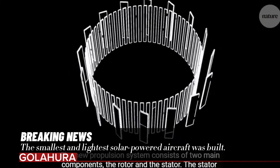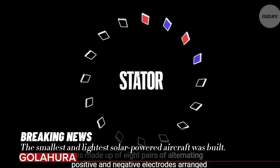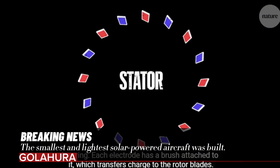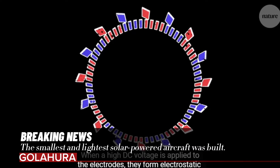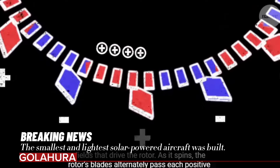According to research published in Nature, Associate Professor Ming Jing Chi from China's Beihang University and his colleagues are working on a device that combines an electrostatic propulsion system — consisting of a motor and a 10-centimeter propeller — with a high-voltage power converter and solar cells.